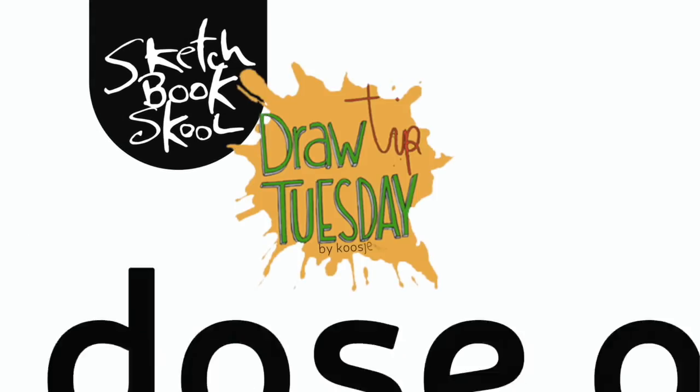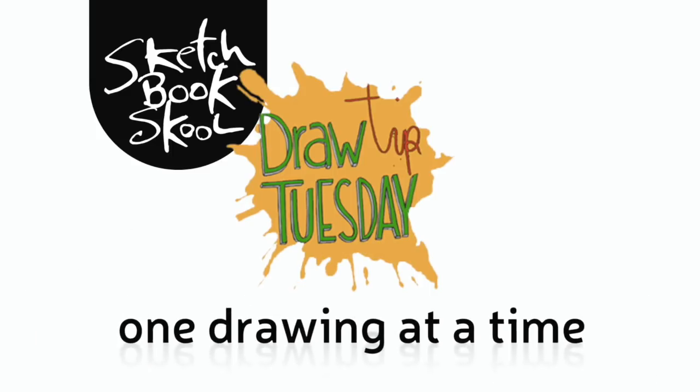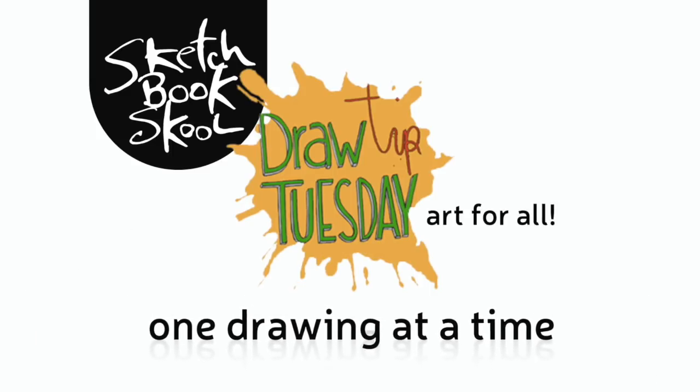Welcome to Draw Tip Tuesday! Here's your weekly dose of inspiration to build a creative habit, one drawing at a time. Brought to you by Sketchbook Skool. Let's draw some faces today!